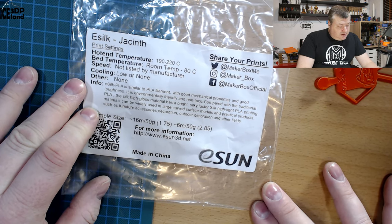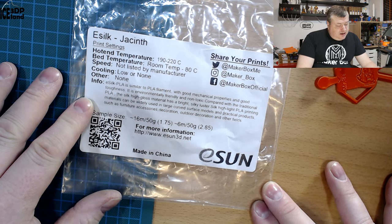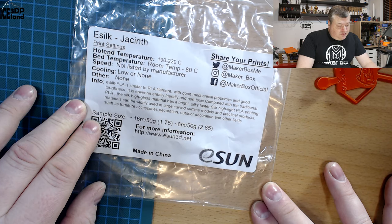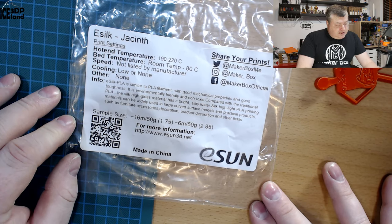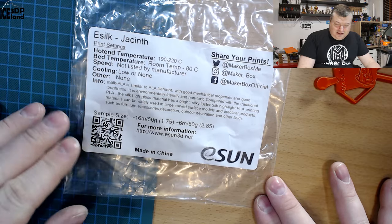It is environmentally friendly and non-toxic compared with traditional PLA. The silk high-gloss material has a bright silk luster. Silk high-light PLA printing materials can be widely used in large curved surfaces, surface models, and practical products such as furniture, accessories, decorations, outdoor decorations, and other fields — so basically you can use this for whatever needs to look good.